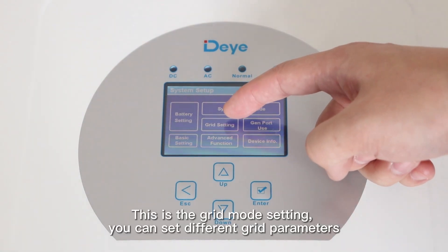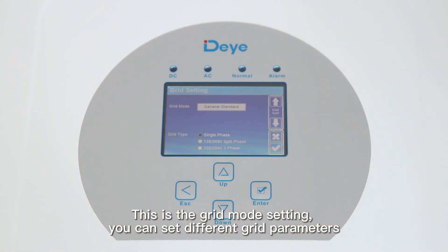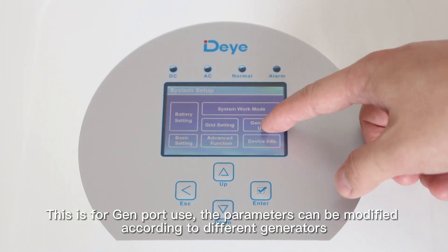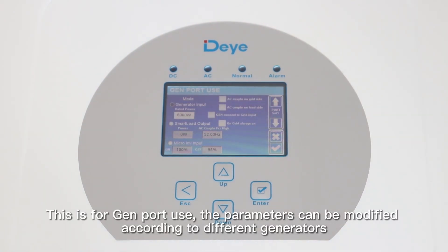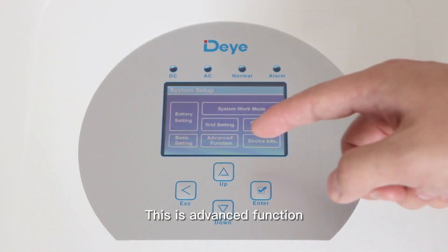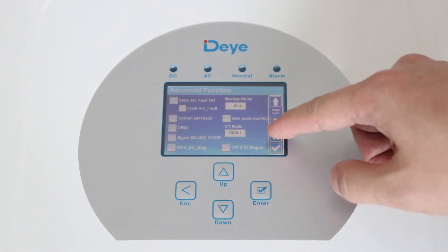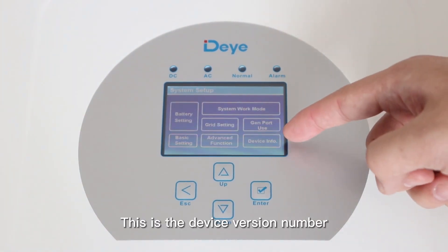This is grid settings, where you can set different grid parameters. This is for the GM port — parameters can be modified according to different generators. And this is the advanced function section. This is device information.